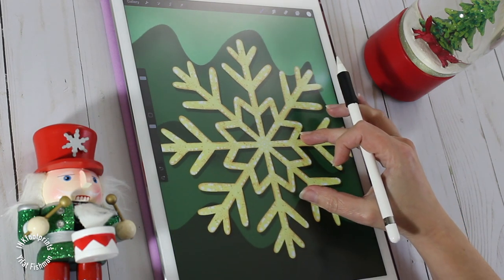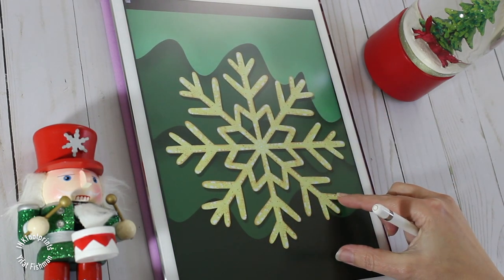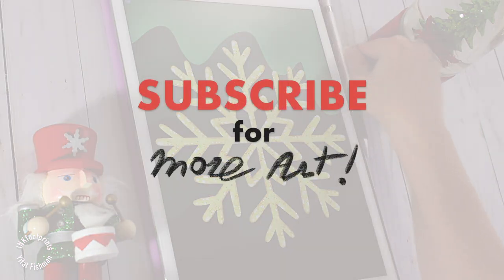And with this, my friends, our snowflake is done! I hope you enjoyed this tutorial. Don't forget to subscribe for more art videos, and I'll see you in my next video. Bye for now!